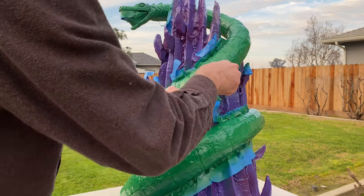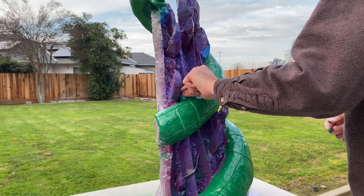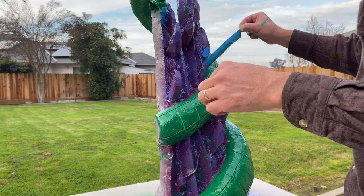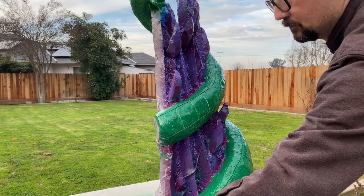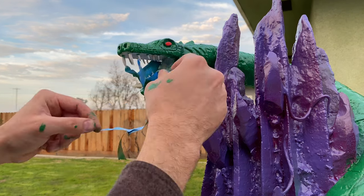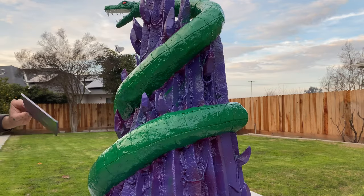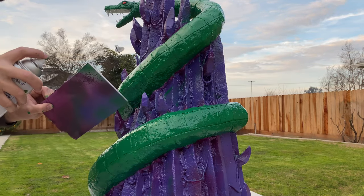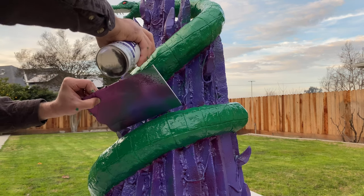I learned a few things from the previous build that I was able to implement with this one. Removing the masking tape right before the paint is completely dry allows for less chipping of the dry paint when you remove the tape, which was really great. I also masked off the eyes — I painted them red first and then masked them off to get a better sort of eyelid effect. Then I do a finishing coat of that lighter purple, which is Krylon grape.